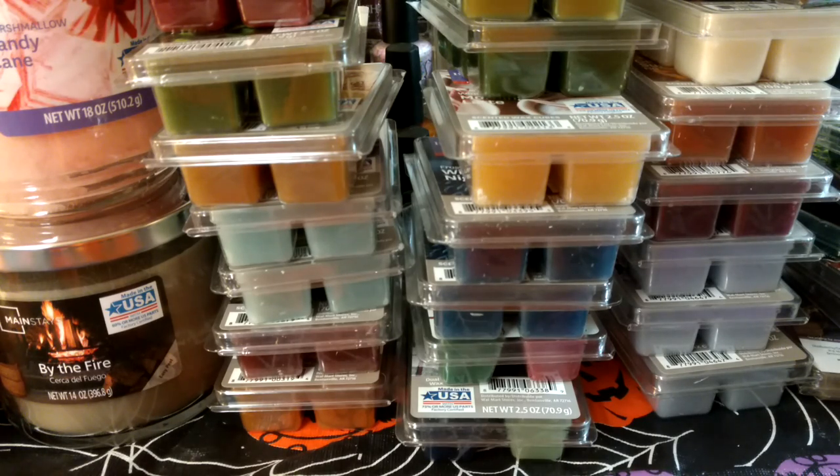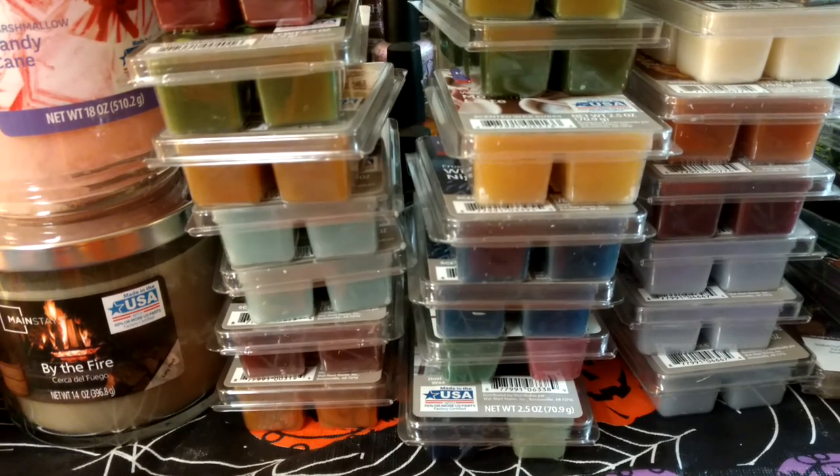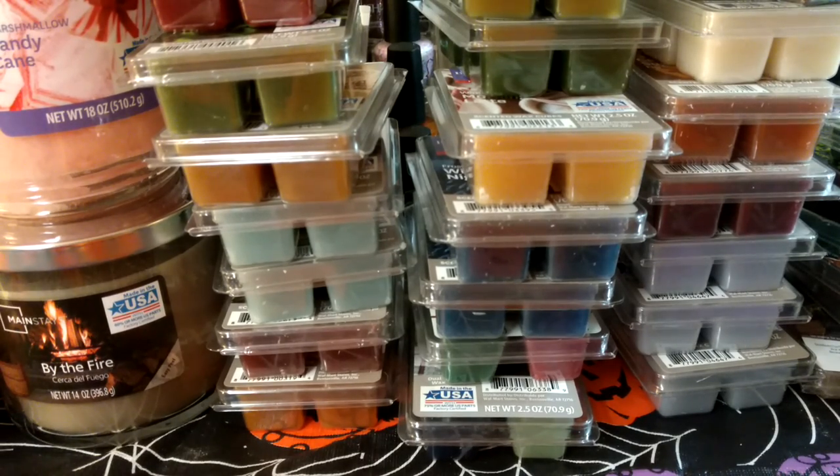It's still a lot for a normal person, but it's not like the amount of vendor wax that I have. I'm in a retail wax group on Facebook, and they've all been going crazy for the Christmas stuff that was coming out. So I had to go look, of course.